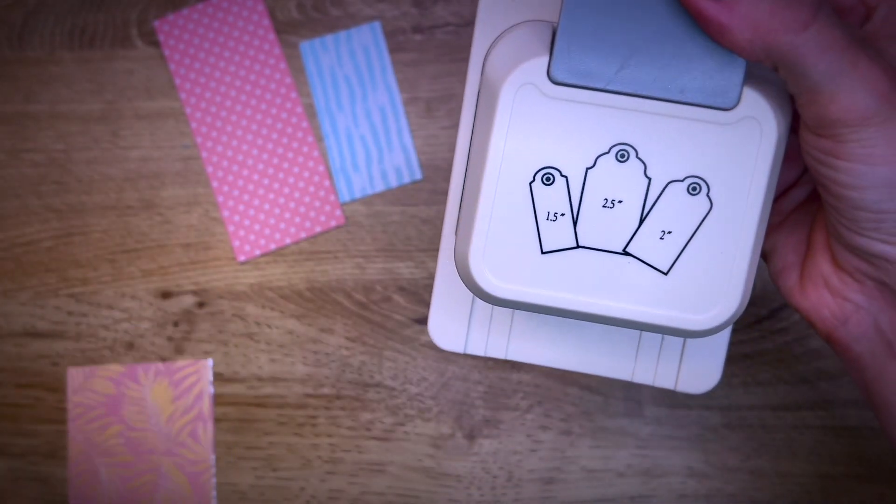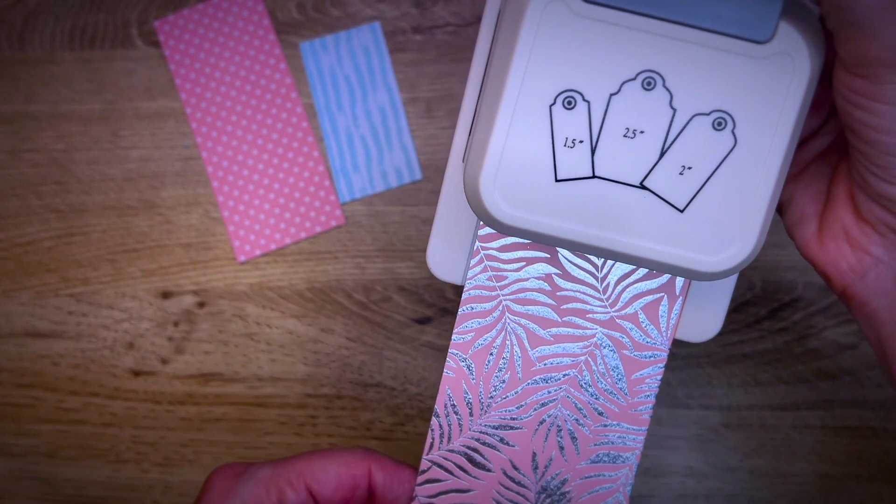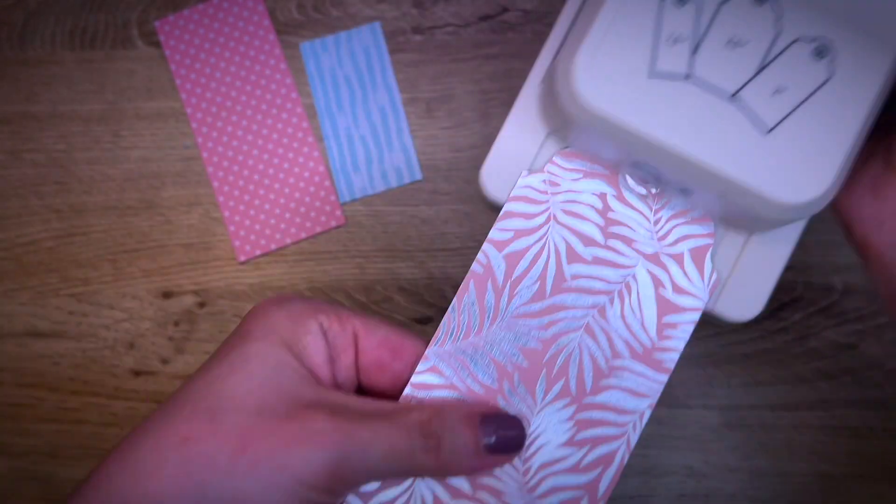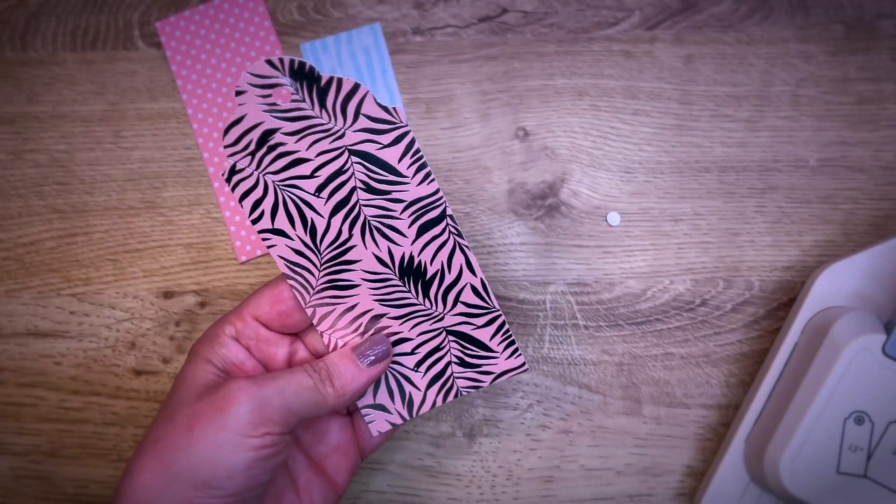Let's try with the biggest possibility here. You just slide it into the tag punch, give it a punch, and this is how the tag comes out.